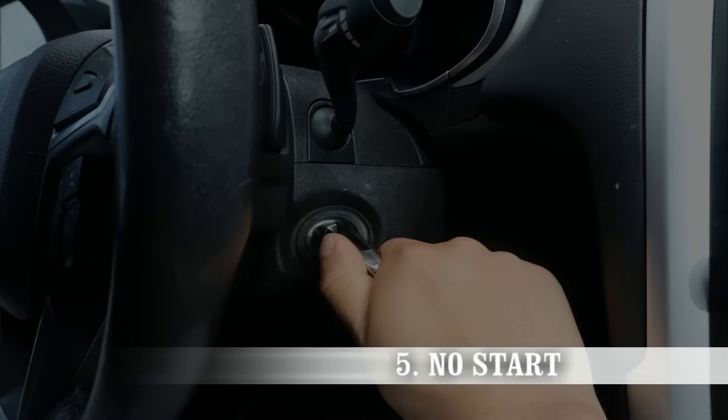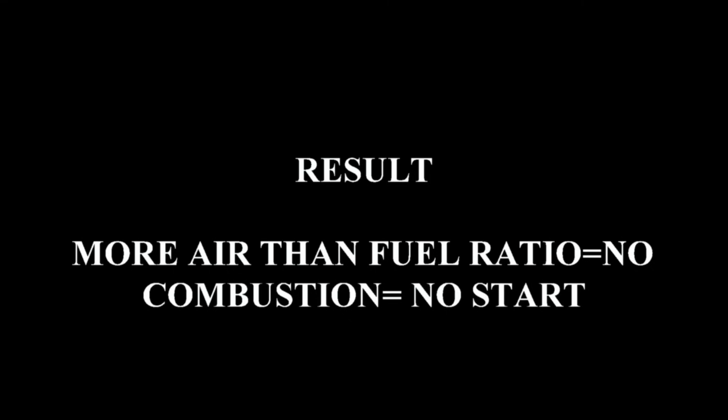The fifth symptom could be a no start. If the reading is bad and there's more air coming in and less fuel, it's going to choke that out, causing no combustion, which creates a no start.